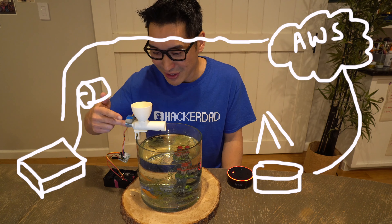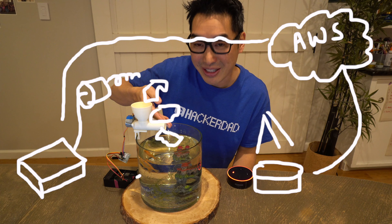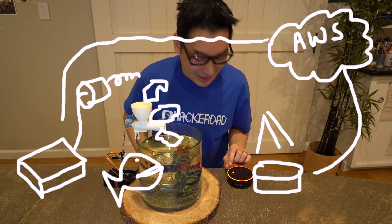When this motor turns, it's actually going to turn this auger, which is going to take our fish food and gently push it down to our fish. So let's check this out.